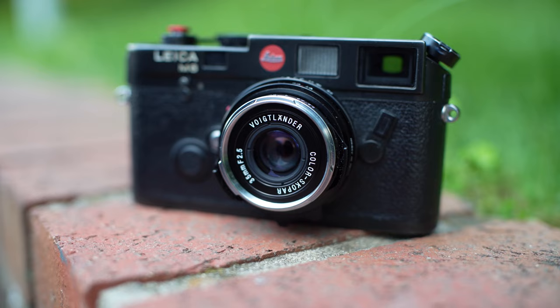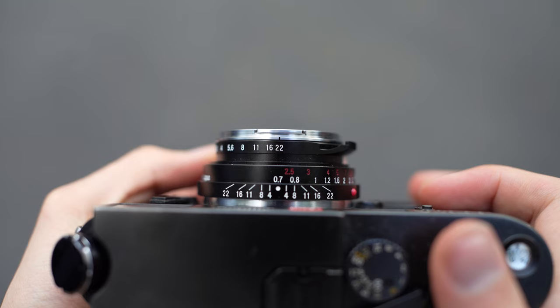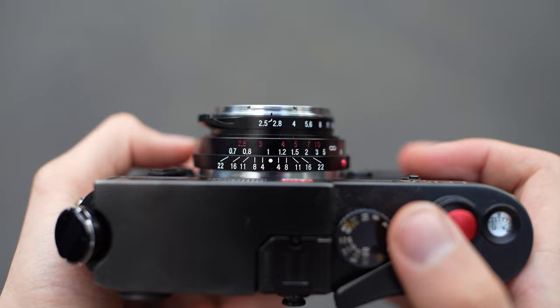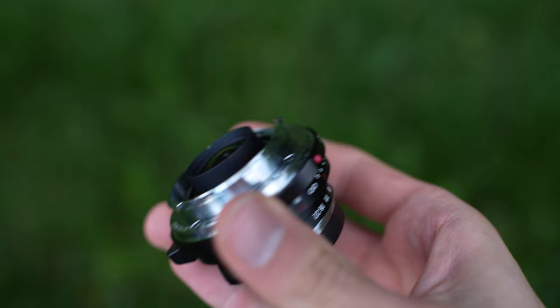When you remove the front lens cap, you'll see the Voigtlander Color Scopar branding, the 35mm marking indicating it's a prime lens, and the f2.5 marking showing the lowest aperture. The aperture ring ranges between f2.5 and f22. Just next to that is the focus ring, where the minimum focusing distance is about 0.7 meters — it seems to go a little below that — and it goes to infinity. When you remove the back lens cap, you can see this is the Leica M mount.